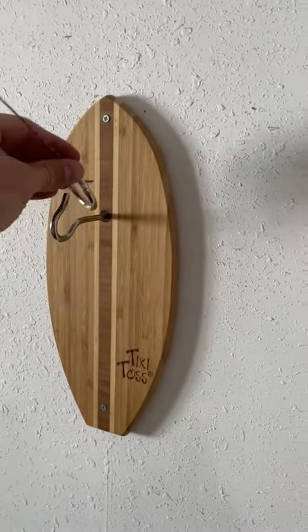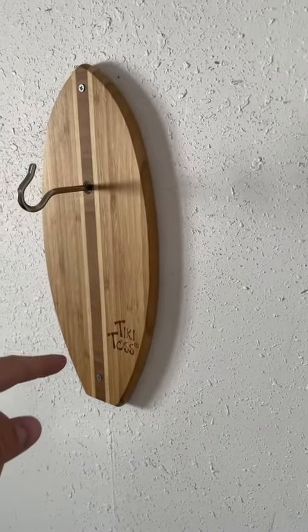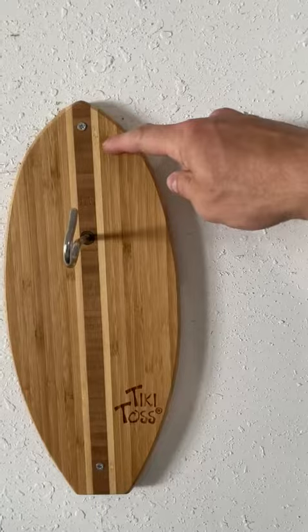I cannot say enough how fun this game is. This is called the Tiki Toss. If you've never seen it, it is a bamboo board — fully bamboo. You only got two screws, very simple to put that into your wall. And then you have a hook which runs vertical.